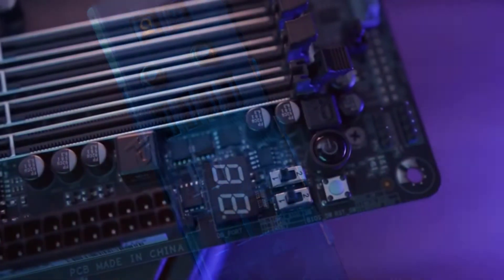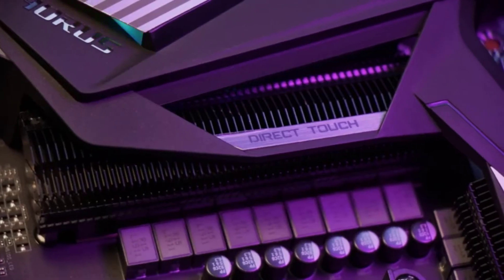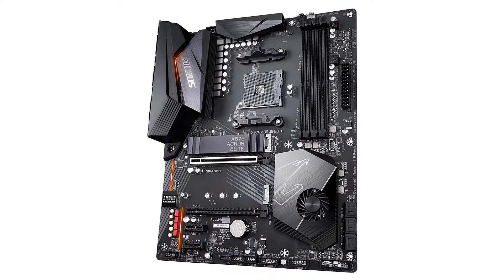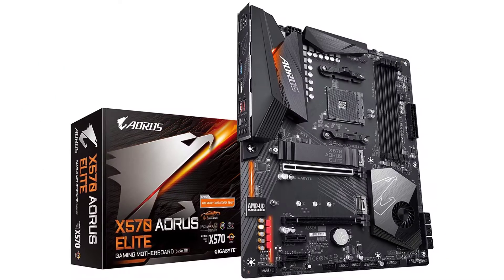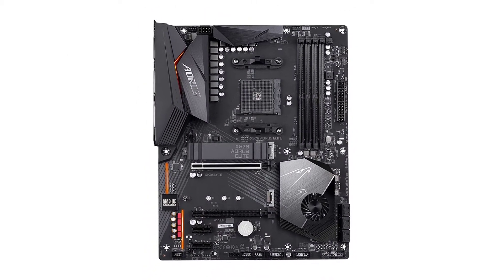Like most other Ryzen 9 5900X motherboards using the AMD X570 chipset, this Gigabyte motherboard includes a chipset cooling fan to ensure peak performance at all times. It has a total of 4 memory slots, supporting up to 128 GB of memory with speeds of up to 4733 MHz.